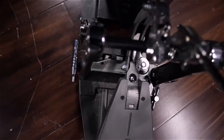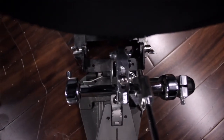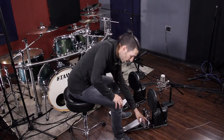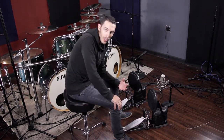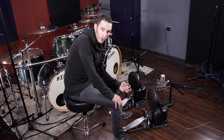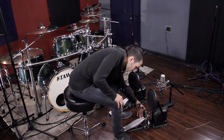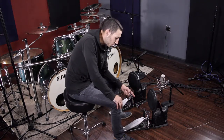In my opinion, these two settings make all the difference compared to whatever I was feeling before. Previously, on any other pedals, I had to change the spring to feel a certain way — a loose spring for a slower pedal, a tight spring for a faster pedal. Instead, now I can just work with these two settings without changing the spring.